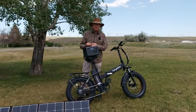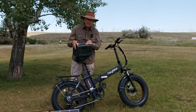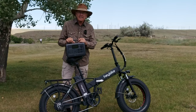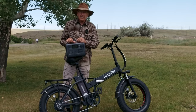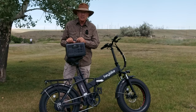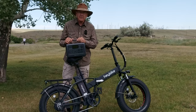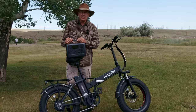A couple of weeks ago, Blue Eddy, who makes top-of-the-line solar panels and portable power stations or solar generators, contacted me and said that they had teamed up with Haybike and asked me if I'd be interested in doing a video on how to charge e-bikes using Blue Eddy equipment. I've been thinking about doing a video like that anyway, so I jumped at the chance.